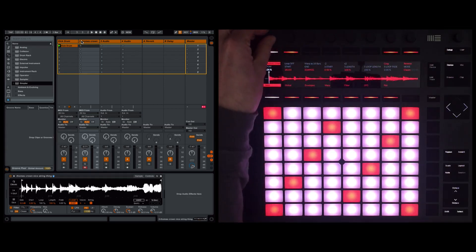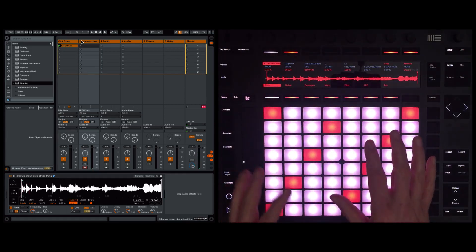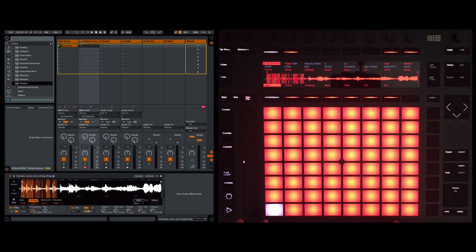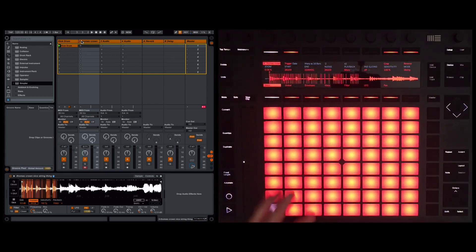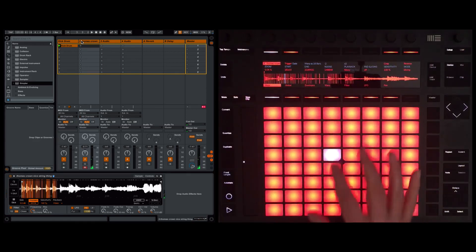Now that's more where I want it to be. We're in classic mode at the moment — you can see that here. I'm going to rotate this and we are going to go to slicing, and this is the key to this particular technique. Zooming in, you can see the audio has been sliced into chunks and these are now mapped onto the sample pads.